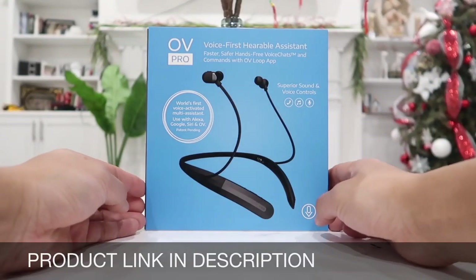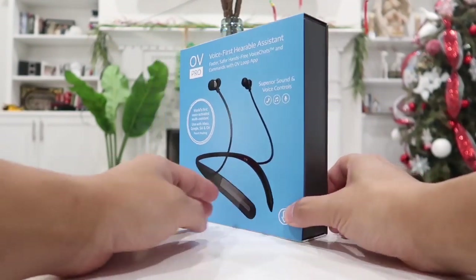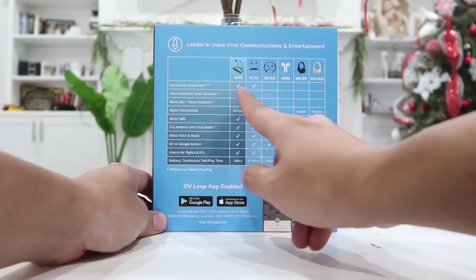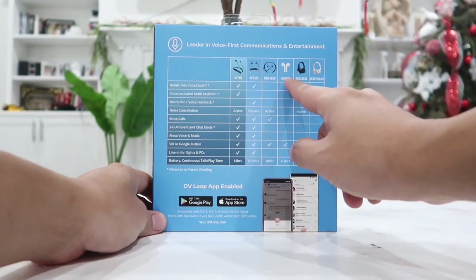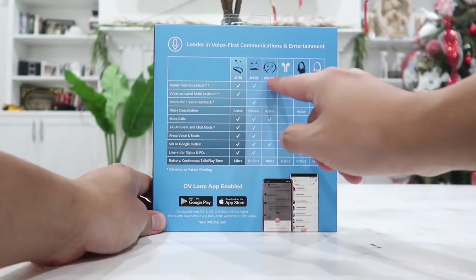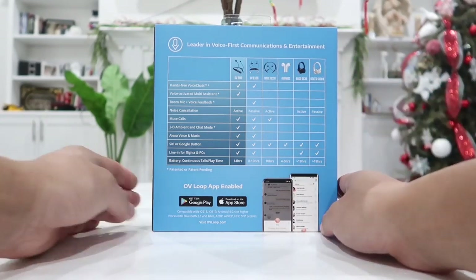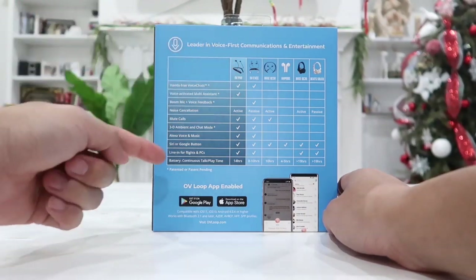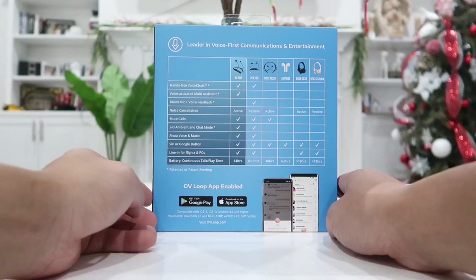Here is the package as it comes shipped and delivered to you in a very professional looking box. On the back you have several features comparing to different models such as the AirPods, Bose QC35, Beats Solo 3, OV Executive, or the Bose QC30 — you can see all the features and how the OV Pro actually out-competes most of the other products.